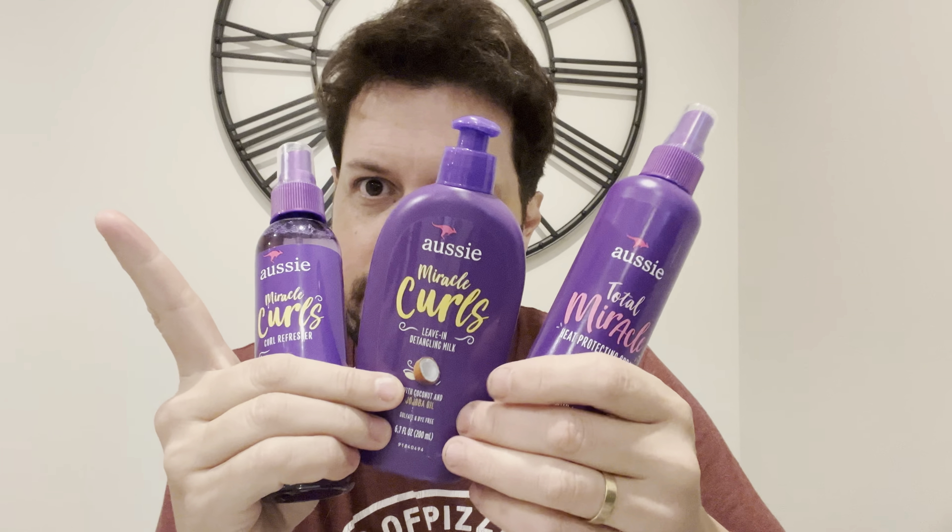So just showing again these three products — this is my update about what I've been using for my LaVivid hair systems and it's been working incredibly well for me. I love these.